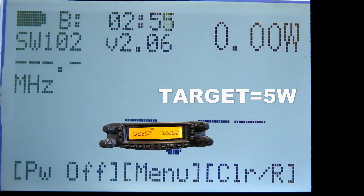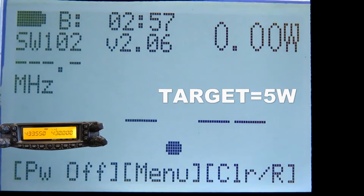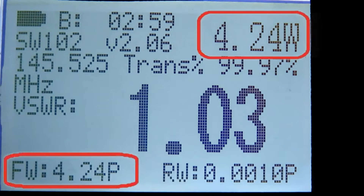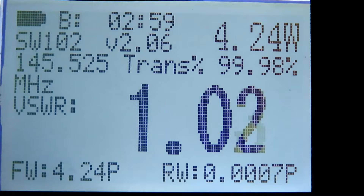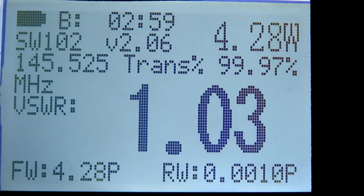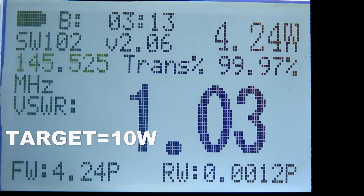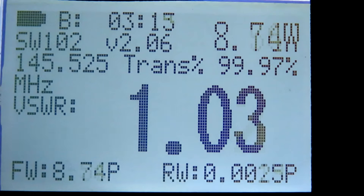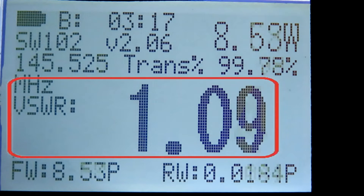We're on the SureCom power meter now, on the low power setting. That's showing us 4.2 watts at 145.525 MHz — the frequency is spot on. Let's pop the power up to mid power 2. This is VHF testing — mid power 2 shows 8.7 watts, and we are almost at 1-to-1 SWR.